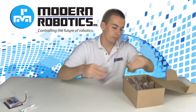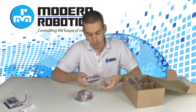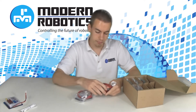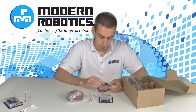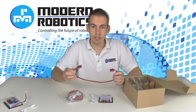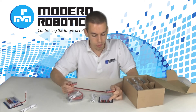You'll also have two motor controllers. Each motor controller can control two motors and two encoders. It comes with the USB cable needed to go from the power distribution module to the controller, and a 50 centimeter Anderson PowerPole extension cable, which will go from the power distribution module to the 12 volt input.